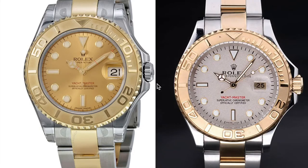Hi guys, welcome to a new video on fake and real watches. Today we're going to talk about the Rolex Yachtmaster. This watch is the most commonly replicated watch on the market, so here are a couple of tips to help you identify a fake Rolex.